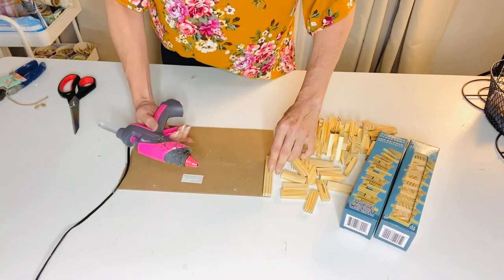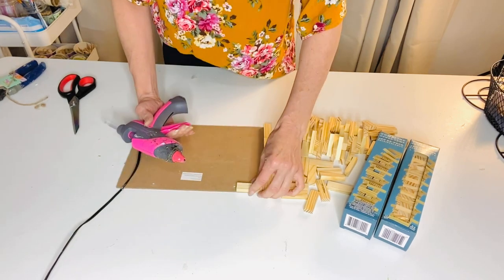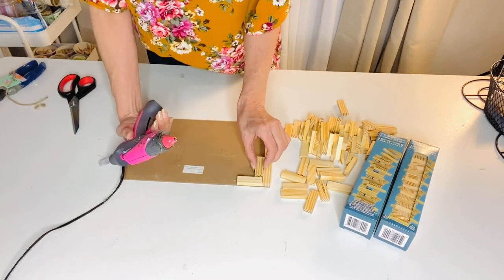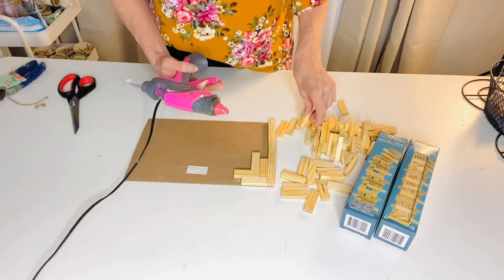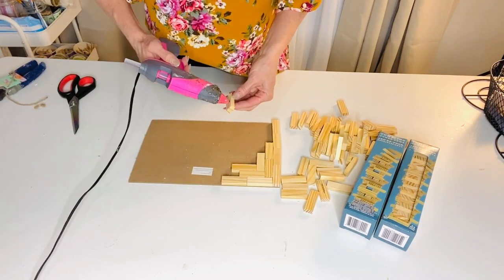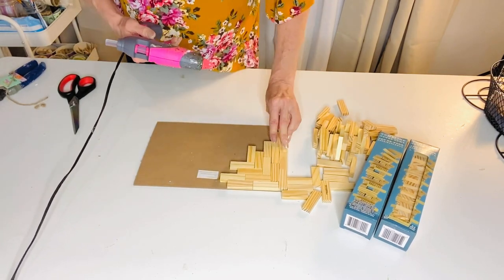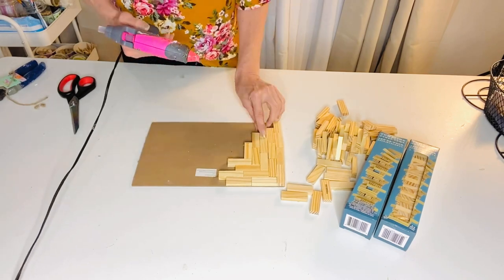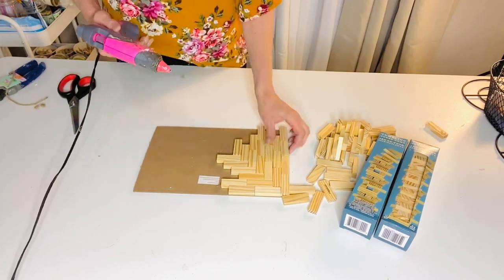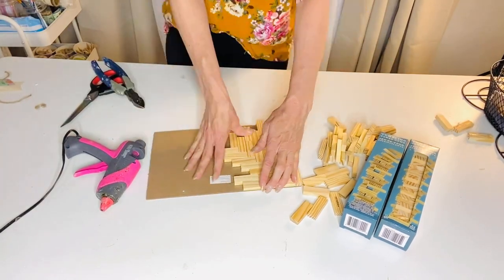For this first Dollar Tree DIY, we're going to create a beautiful wooden tray. I'm using a Dollar Tree spring sign — really any little board or sign will do — and then two Dollar Tree tumbling tower block games, which you'll find in the kids section. I'm beginning to glue the wood pieces to the sign. At first I thought making a pattern would be really cool, and I kind of went crazy making a creative pattern.